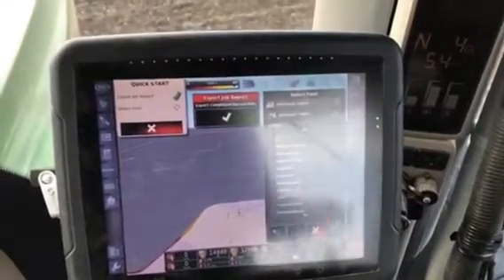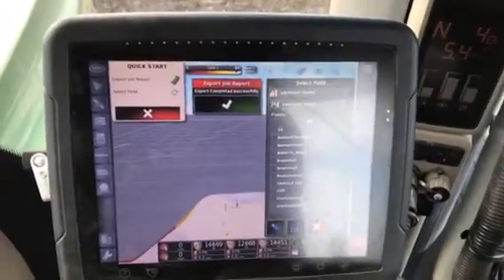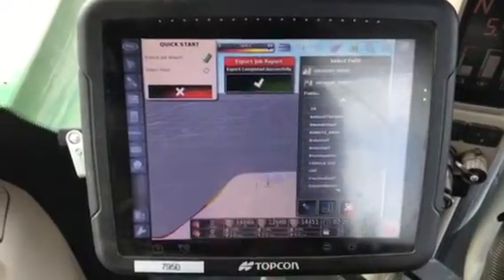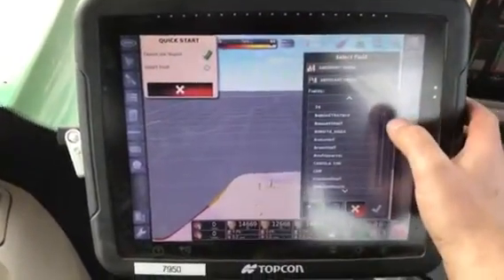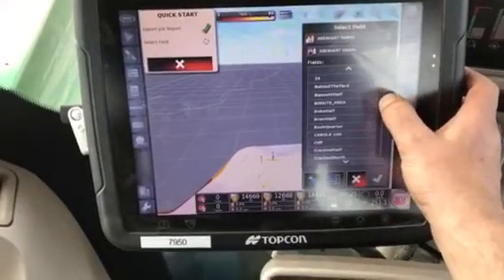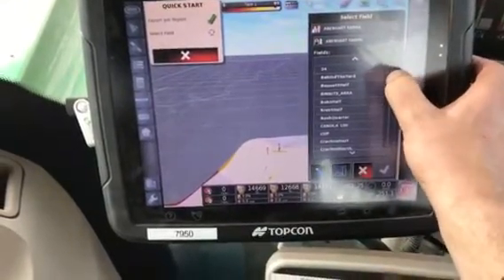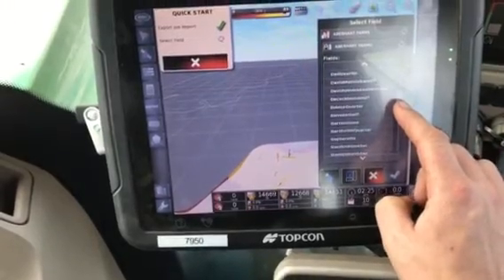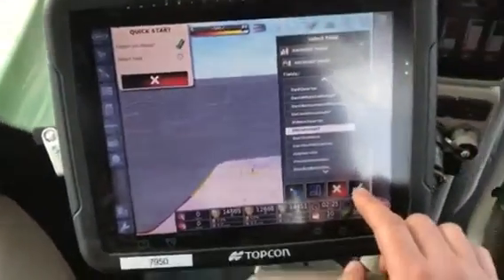This is video two of two. The job export has been complete. Now we'll hit the check mark and select the next field. We're going to the elevator half, so we'll just scroll down here, find the elevator half, select that, and hit the check mark.